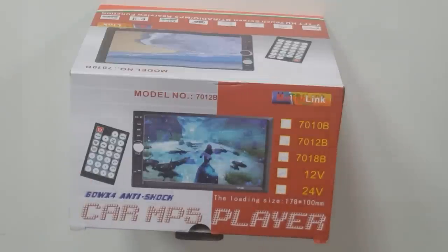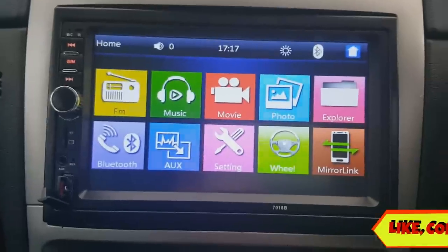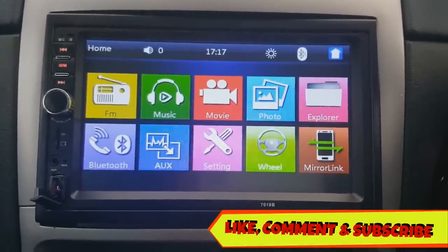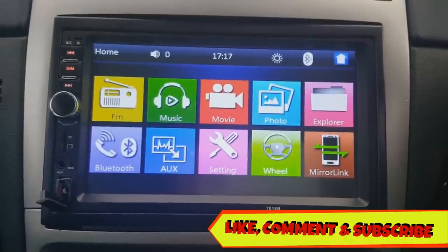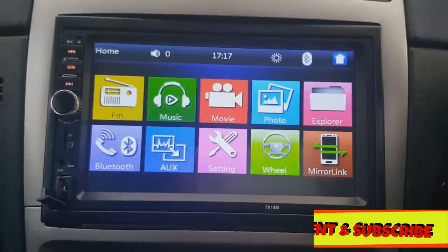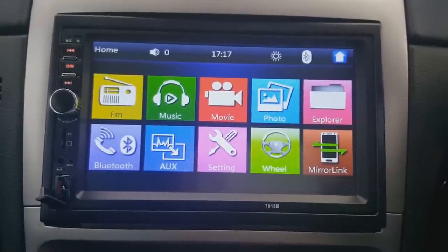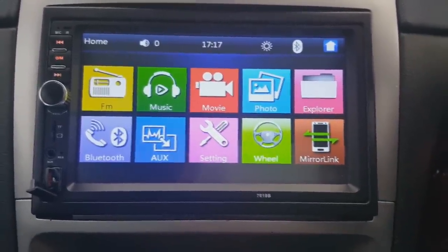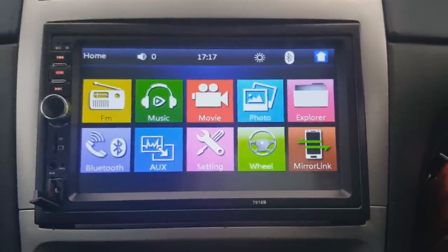This stereo is fitted in my car — I've already had it in for a few months now. I wanted to try it out and see how long it lasts. Obviously it's a Chinese brand, so I didn't want to do a video on it straight away. I wanted to use it for a few months, see all the features, how everything works, and then do a review.